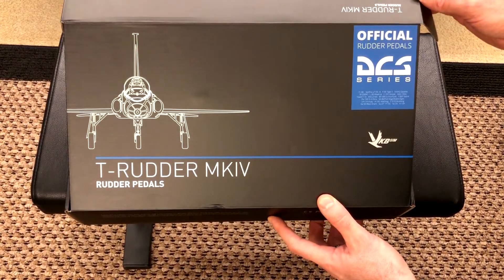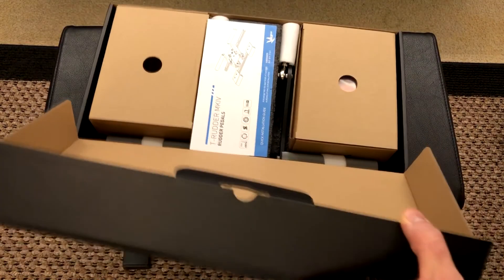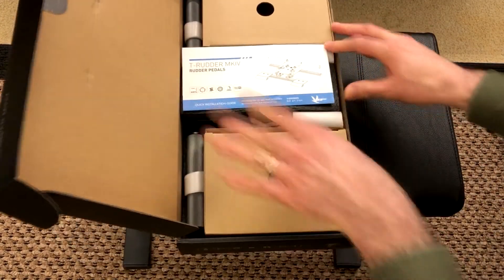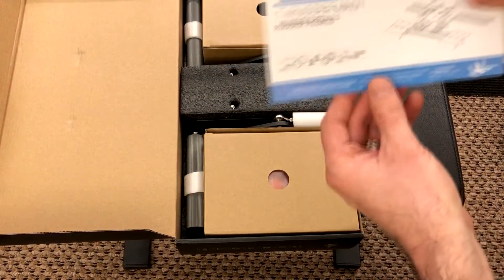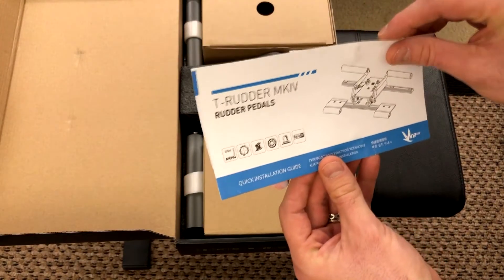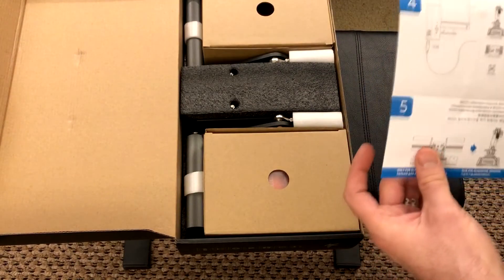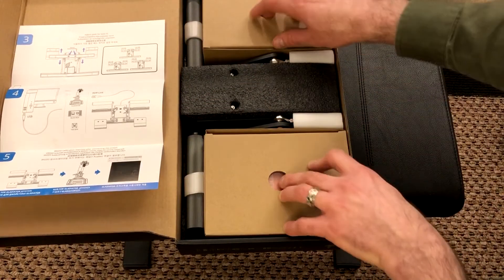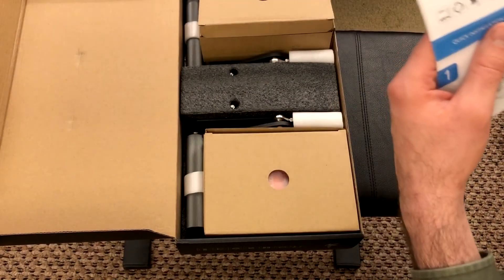Official rudder pedals — what does 'official' even mean? Also, I know a lot of you are getting ready to write comments like, 'But these pedals don't have toe brakes.' You know what? I don't care, but we will talk about that. You can use software to get toe brakes, but I don't need to. We'll talk about that in detail later when we get in the simulator. Also a lot of you might say these are more for helicopters — fine, I don't care. I got them and I'm going to use them for what I want.